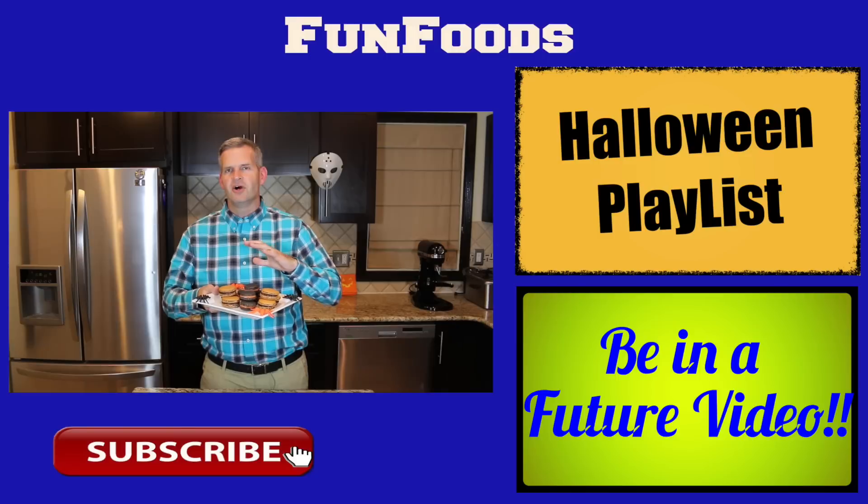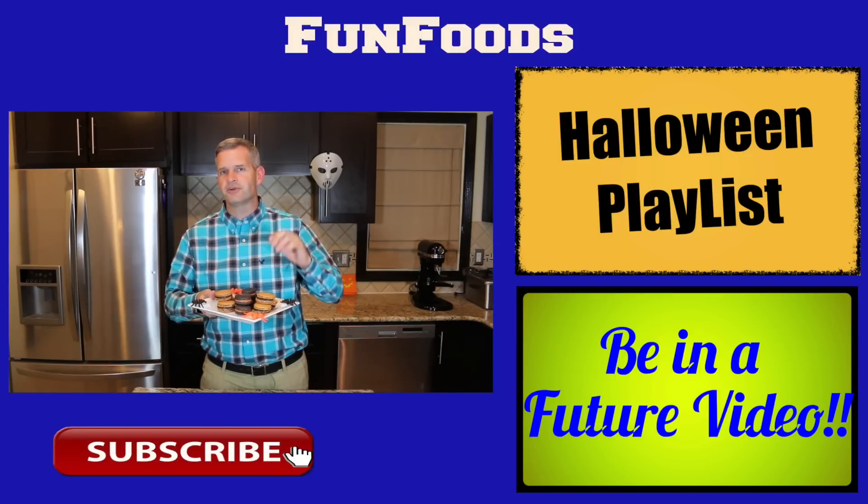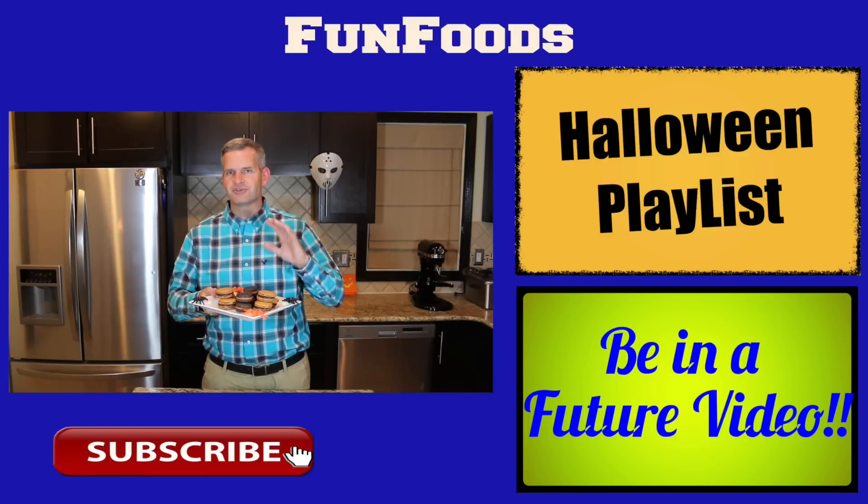Thanks everyone for watching. I hope you enjoyed this video and if you did, please hit that big like button. Also hit that big red subscribe button if you're not subscribed. You'll see new videos every Sunday and of course during the month of October you'll get two videos a week. I have big plans for November so stay tuned. Check back regularly and I'll see you guys soon.